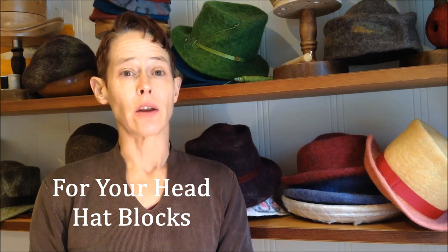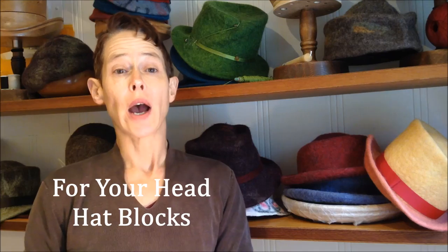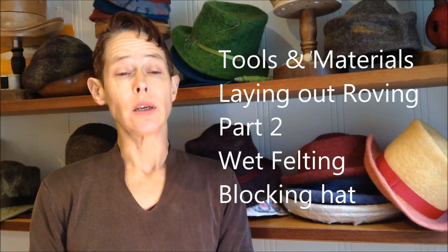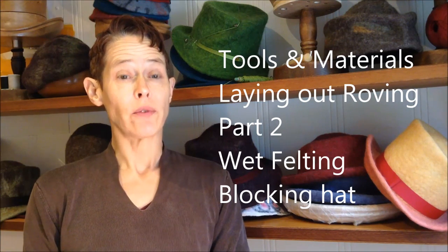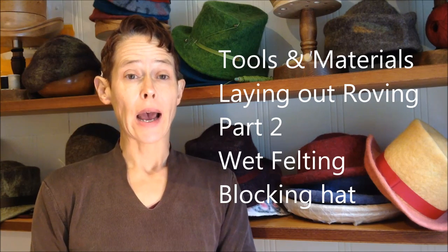Hi, my name is Brigitta. I'm from Be In My Bonnet and For Your Head Hat Blocks. Today I'm going to show you how to make a wet felted hat. I'm going to go through the tools and materials that you'll need, I'll show you the sequence of laying out the roving, next we'll be doing the wet felting process, and then finally we're going to block the hat. The whole thing takes about 4 to 5 hours, so if you're ready, let's get started.